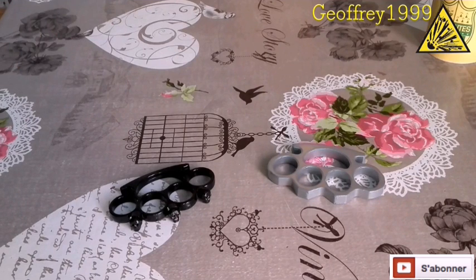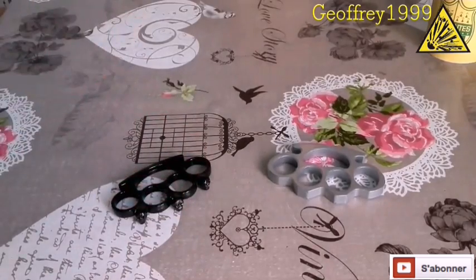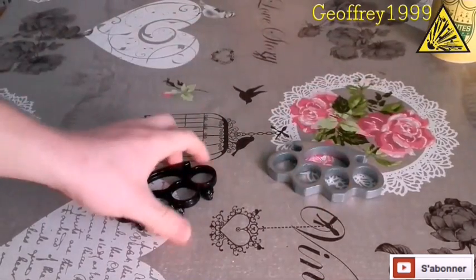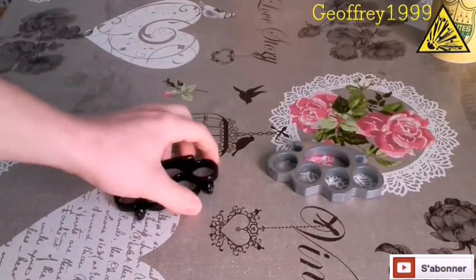La délivrance de ces armes de défense n'est pas autorisée pour les mineurs. Il faut être accompagné d'un majeur, ou être carrément majeur. Elles sont classées dans la même catégorie que les matraques télescopiques, le gaz lacrymogène, les pistolets d'alarme et les choqueurs tasers. Donc, arme interdite aux mineurs.